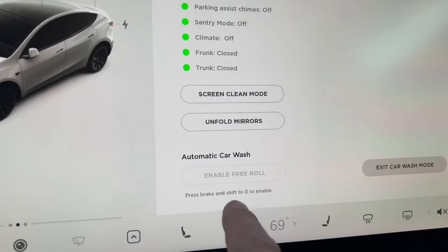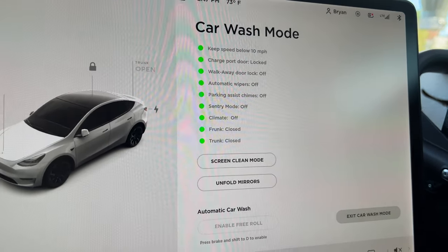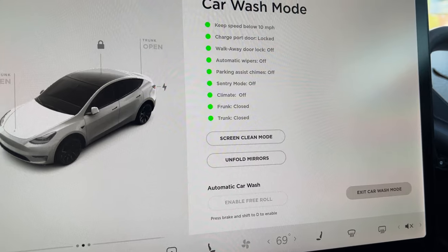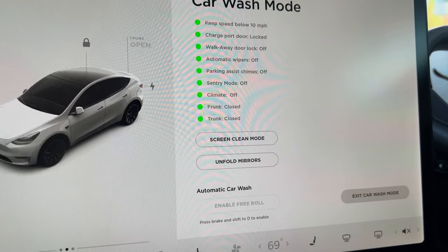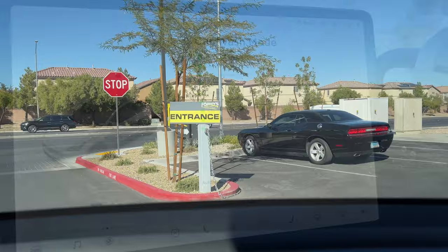For the automatic car wash free roll, it says press the brake and shift into drive to enable. So when I'm in drive and I get up to the conveyor belt, I'll turn on Enable Free Roll. Once I start to go onto it, the car stays in neutral. Once your front tires go off the front of the conveyor belt, you can turn off free roll and exit car wash mode with no problems.